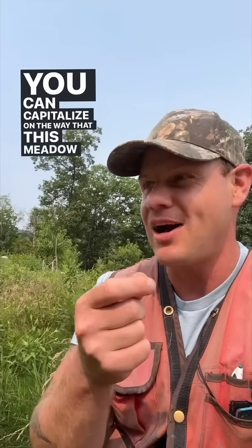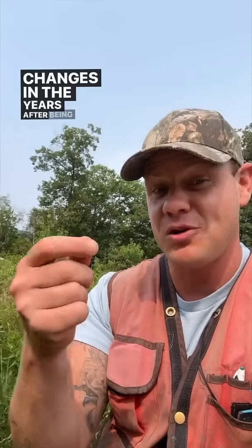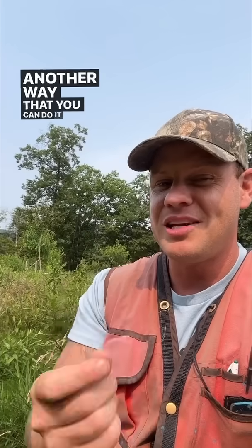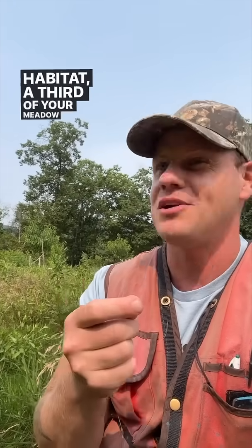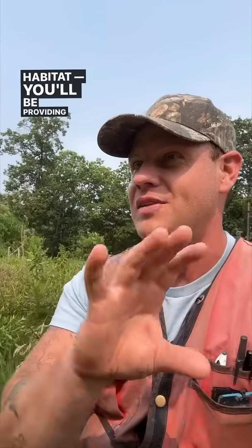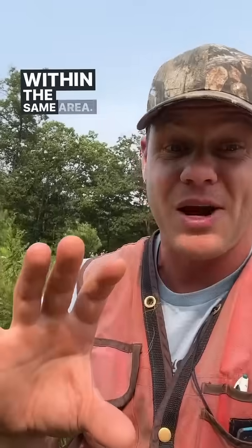You can capitalize on the way that meadow habitat changes in the years after being mowed by just mowing it once every three years. Another approach is to mow a third of your meadow every year — a third with year-one habitat, a third with year-two habitat, and a third with year-three habitat — providing all that habitat diversity within the same area.